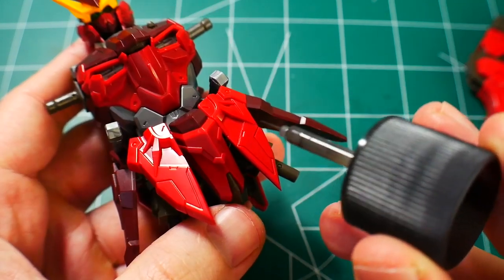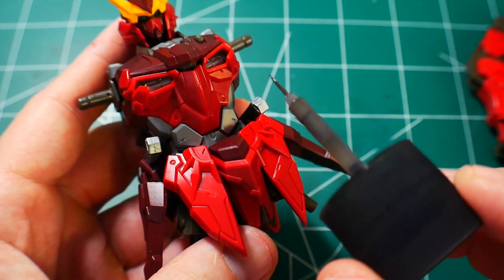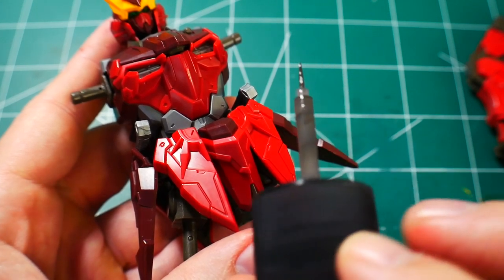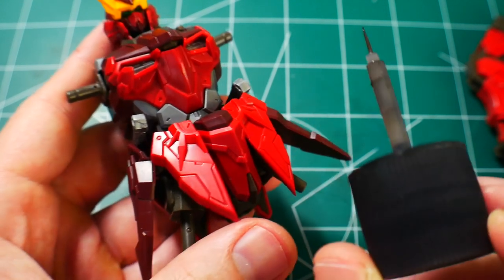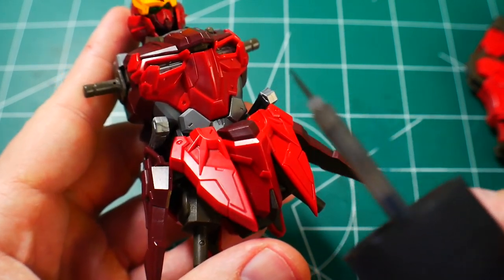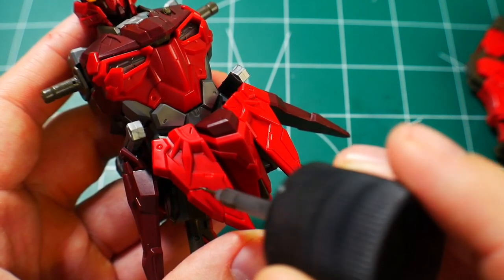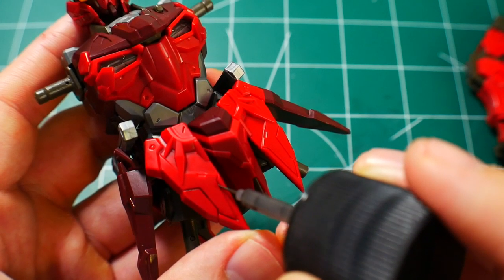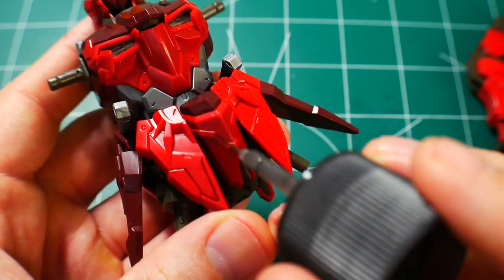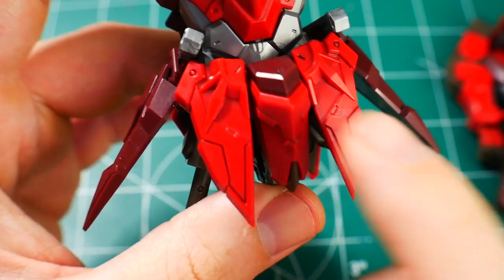A word of caution: most people will tell you to put a clear coat or gloss coat over the kit before panel lining. Personally, out of 200-plus kits I've used this accent panel lining on, I've never had any issues — but some people say that the moment you touch this to the plastic it's going to explode in your hands, depending on the plastic. So maybe just put a clear coat on just to be safe. I'm not putting a full layer over the entire kit — I'm just dabbing it in certain spots, and it should be fine.